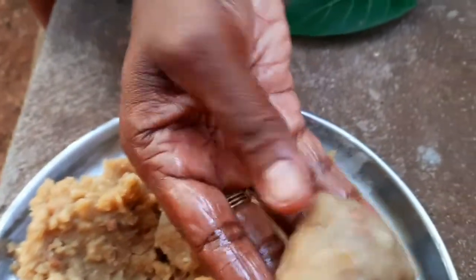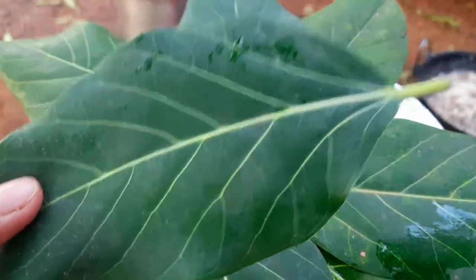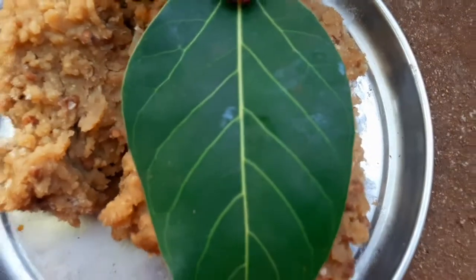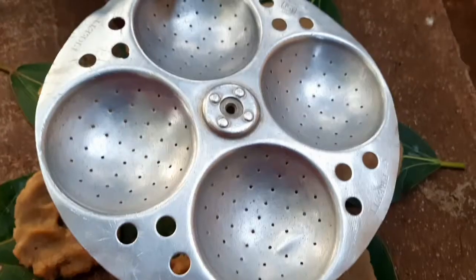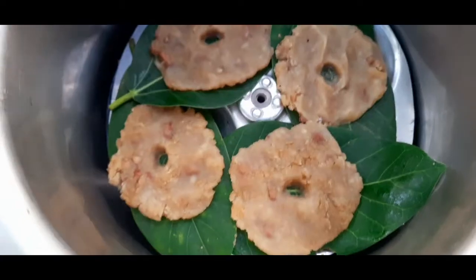Let it cool down for a while. Take a small amount of the dough and spread it evenly — here we are spreading it on a leaf. You can use a banana leaf or whichever leaf is available. Make a small hole in the middle of the adai.